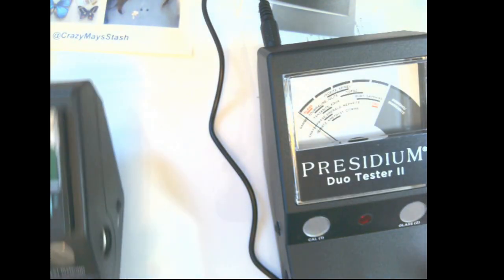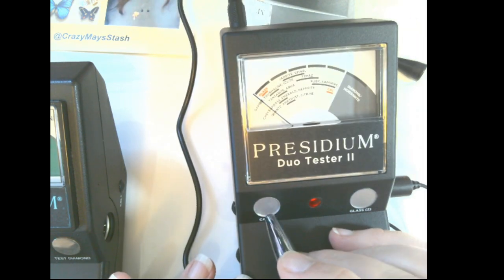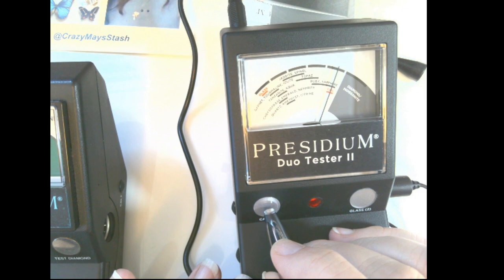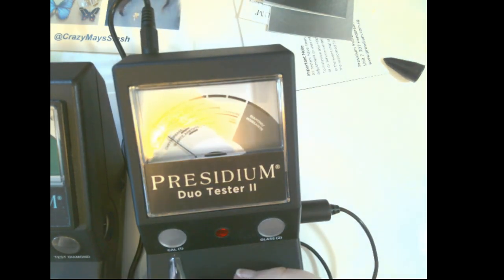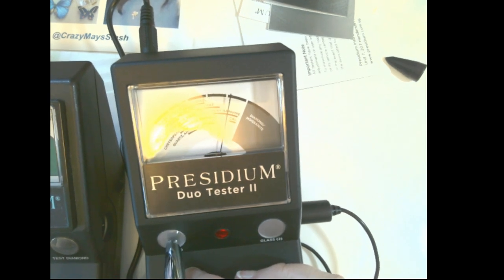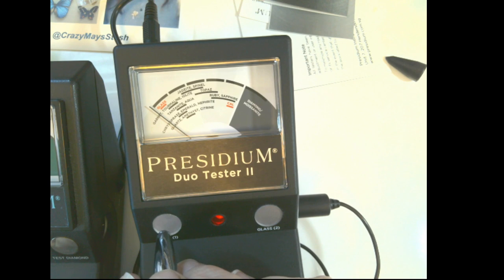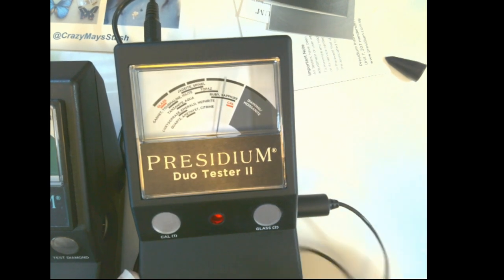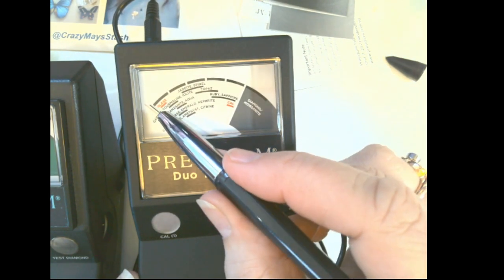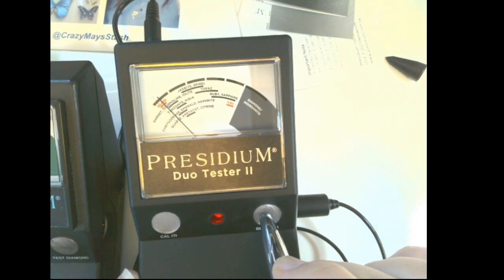Let's fire it up and calibrate it. Oh my — it doesn't need any adjustment, it goes right to calibrate! Check that out — ready, go. Awesome. Now this is the glass test, and it should stay right within the glass range here. Perfect.